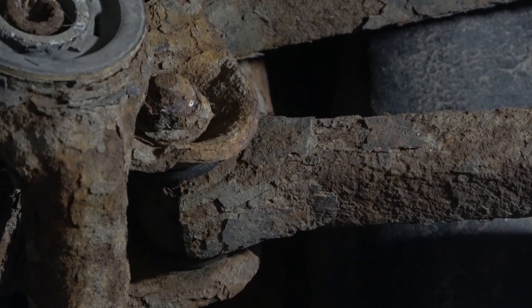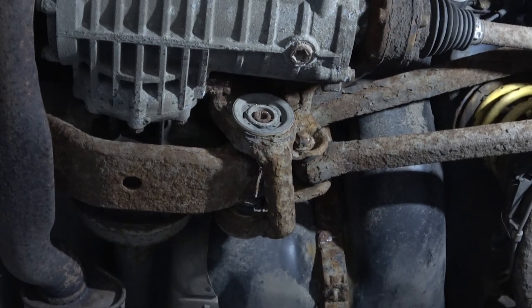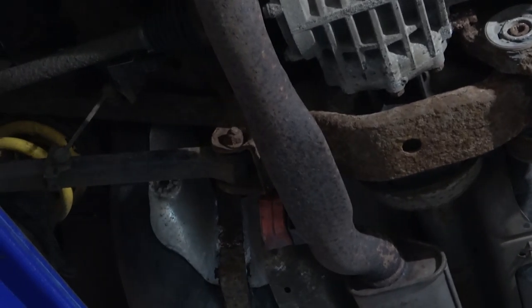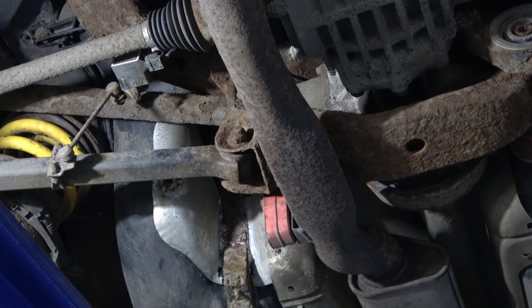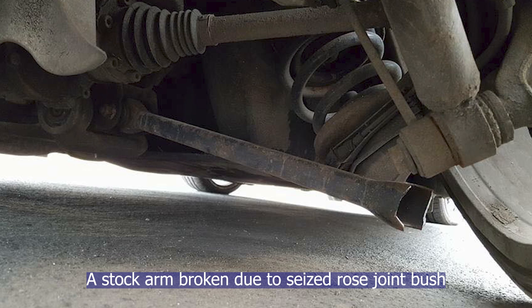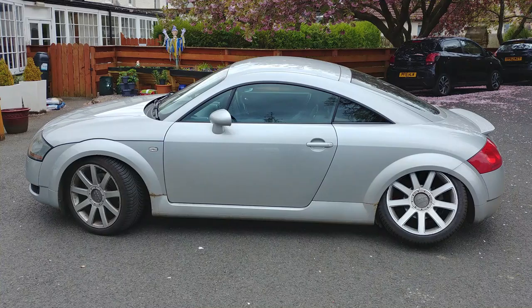You can just about see that black part — that's the bush. On my car, the two arms on the right-hand side are very rusty and look like they've been on the car for the full duration, whereas on the other side the lower arm is in far superior condition. The likelihood is that at some point it has broken one of the arms. I've been given some pictures to show what it looks like when the arm snaps and what it looks like on the outside.